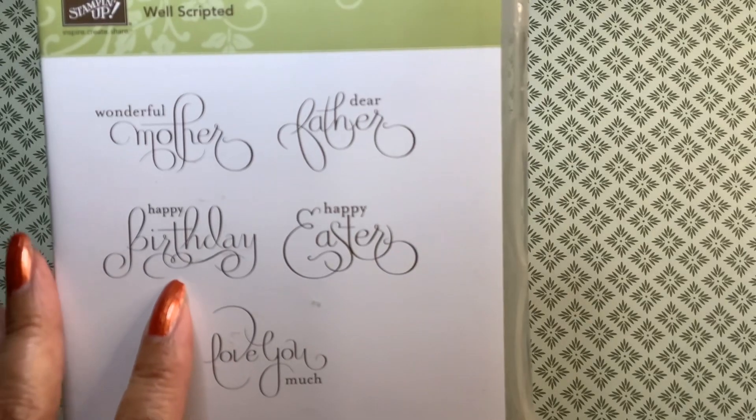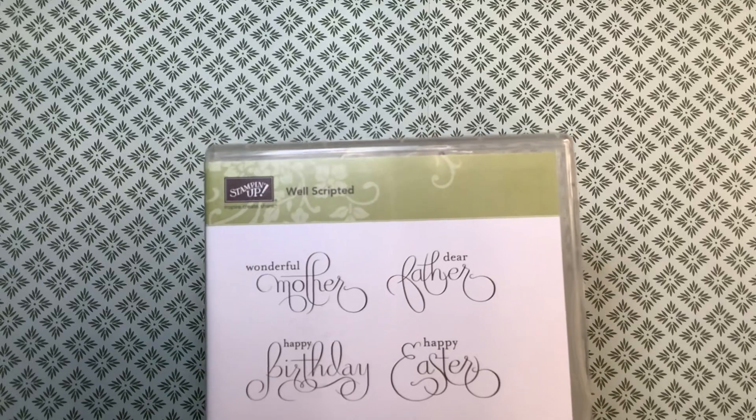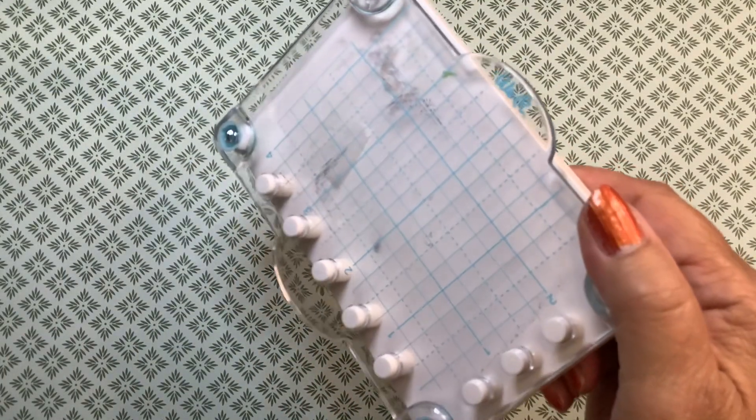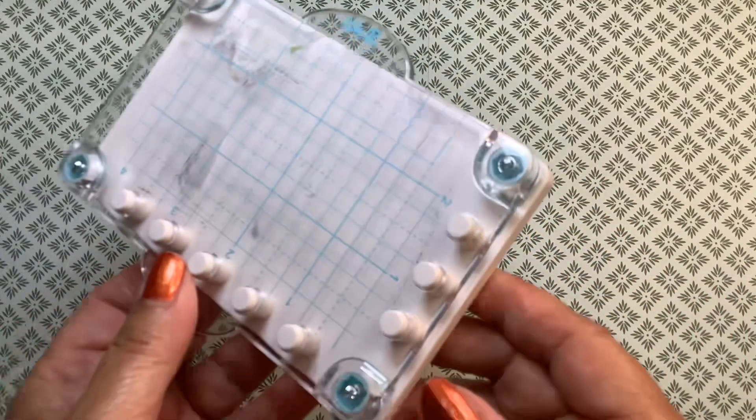This is my one stamp: Stampin' Up Happy Birthday. I have been asked to provide some birthday cards, so I'm really focusing in on that little theme right now. I also use this cute little Real Memory Keepers Precision Press — I got this at Tuesday Morning and I really like it for small things.